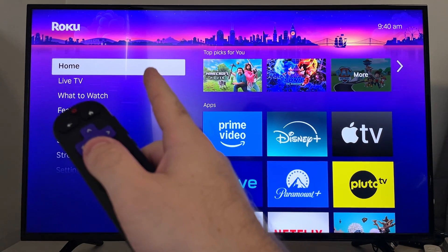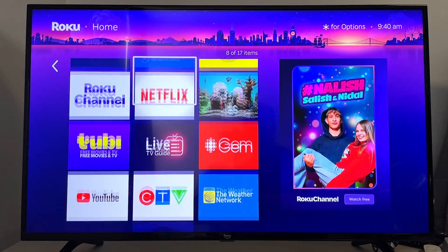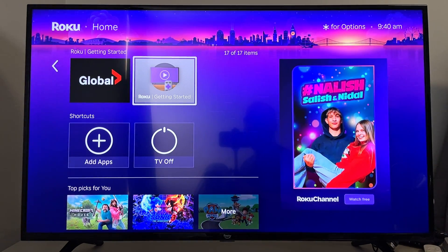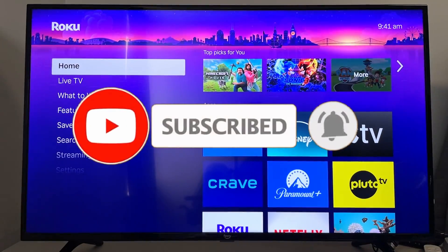Now if you head back to your Roku and TV, you'll see it's at the home menu. If you scroll over and scroll down, you'll see a bunch of different streaming platforms that are already installed on your Roku Streaming Stick. You can select any of those, or scroll down and go to Add Apps if you wanted to add something else. If this guide was helpful, like and subscribe, and we'll see you in the next one.